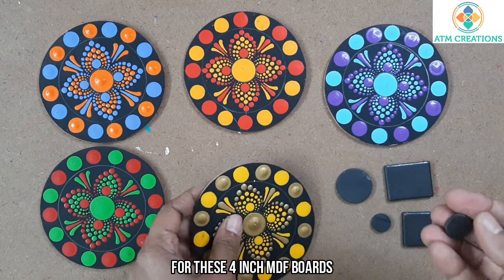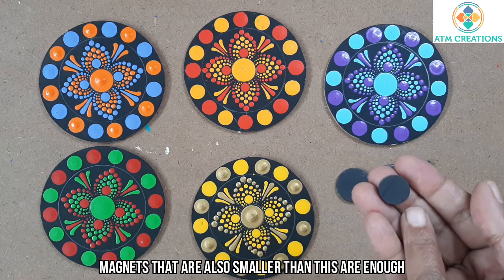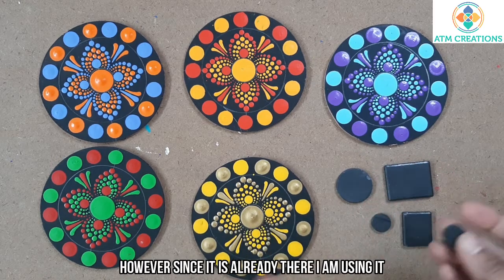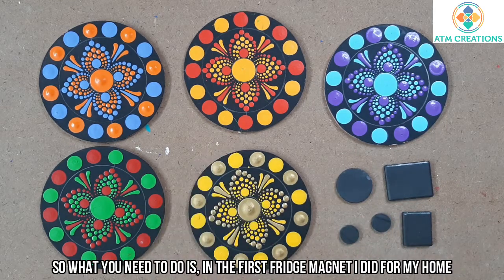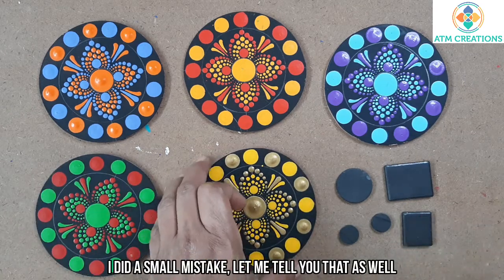For these 4 inch MDF boards, magnets that are actually smaller than this are also enough — this one is actually bigger for this board. However, since it is already there I am using it. Now, in the first fridge magnet I made for my own home, I did a small mistake — let me tell you about that as well.